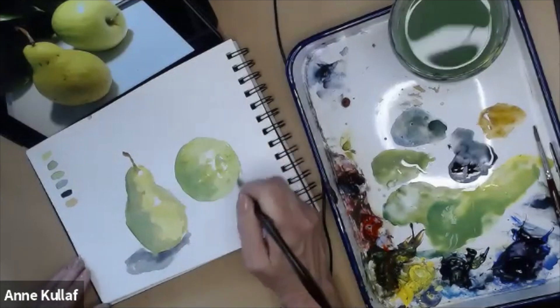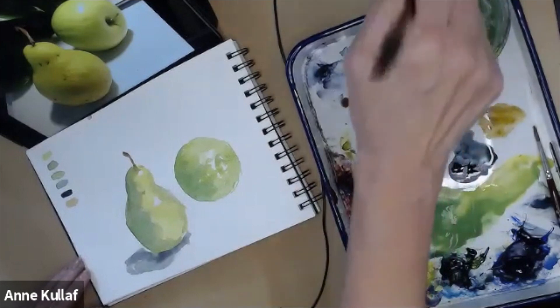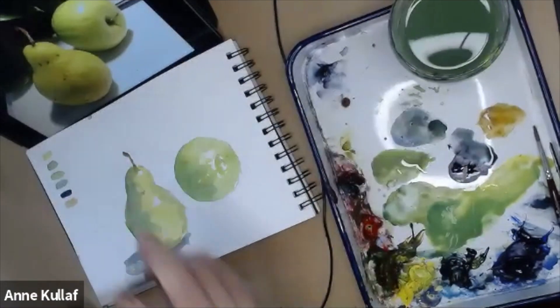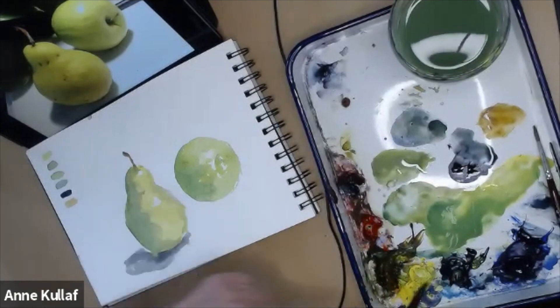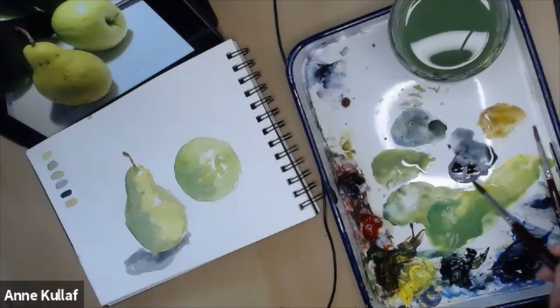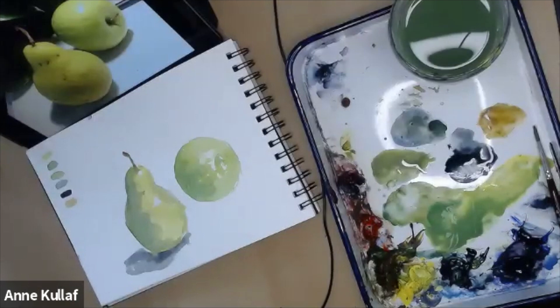We've got the apple blocked in. You can see I've got two green objects, but this one is much more blue-green and this one is much more golden green. That's because over here I stayed mostly with Prussian Blue and Windsor Yellow instead of having Raw Sienna in there. That variety is what's going to make it more interesting.